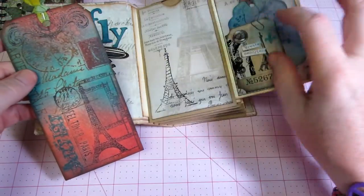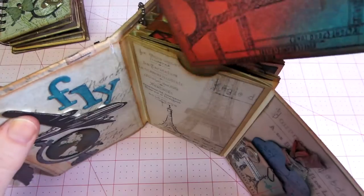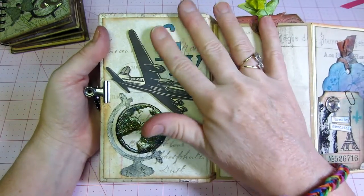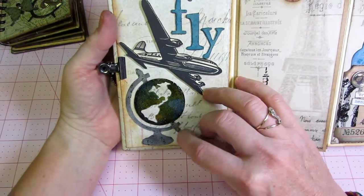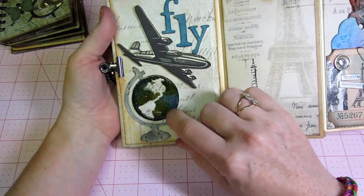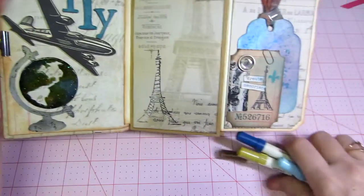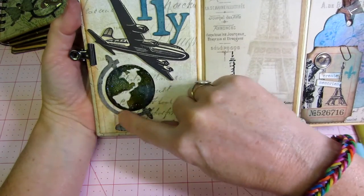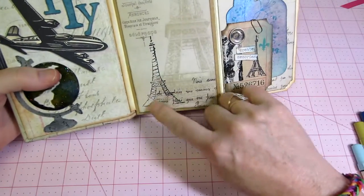This one had the Paris paper on it so I went with that theme and used the Paris stamp set. I put 'fly here' - I've had this stamp forever - inked it up in blue, stamped it and fussy cut it out. This turned out really cool - this is one of his movers and shapers, the globe die, and I colored it with distress markers. I distress stickled it and on some of them I did use my distress markers to color.